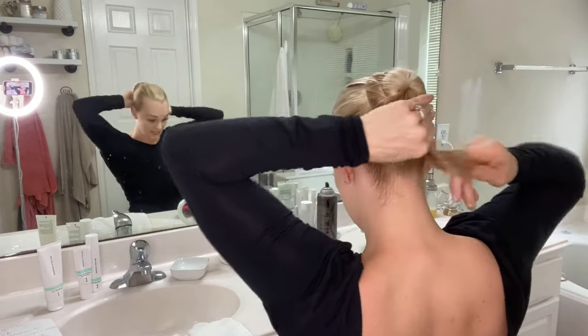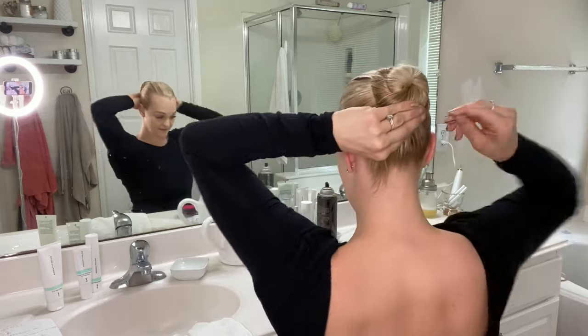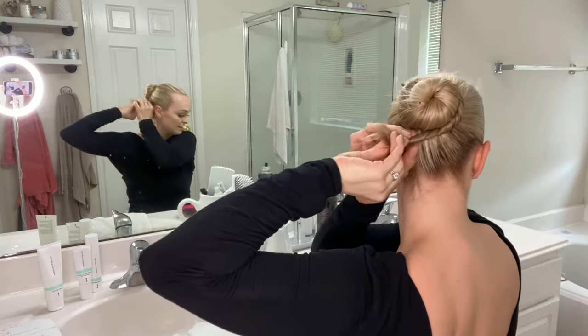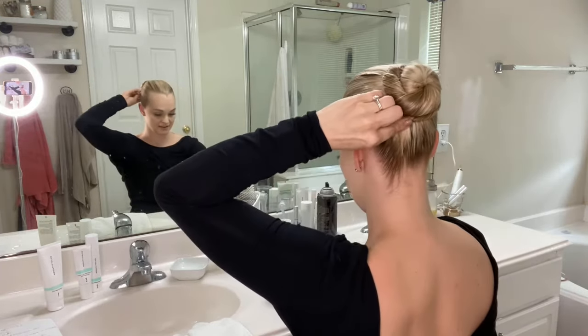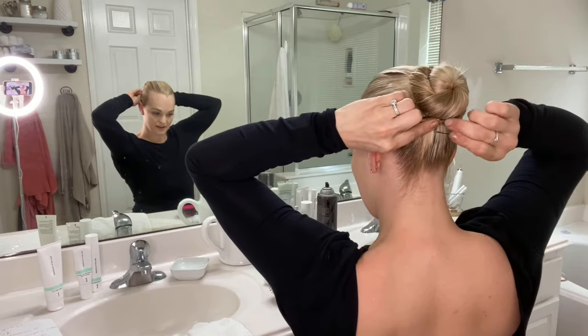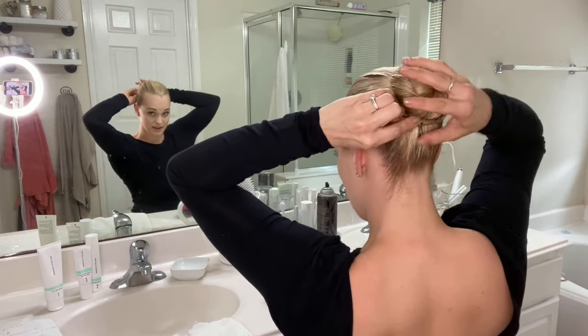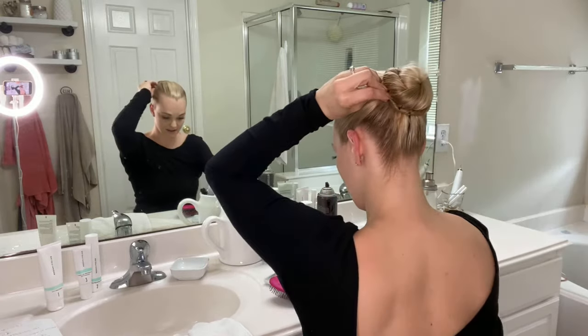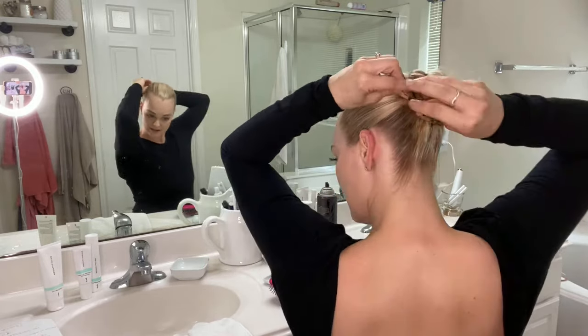Keep twisting. Go down and in, all the way. Continue going down and in as you wrap the hair around to form the bun.